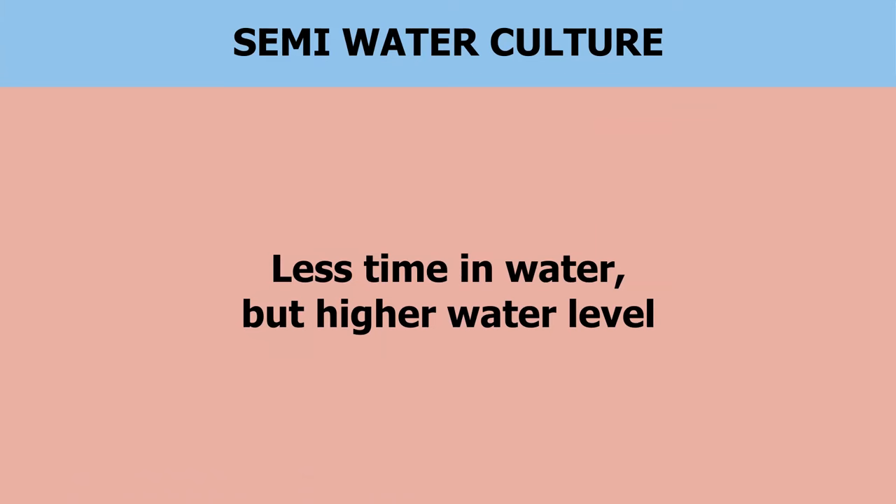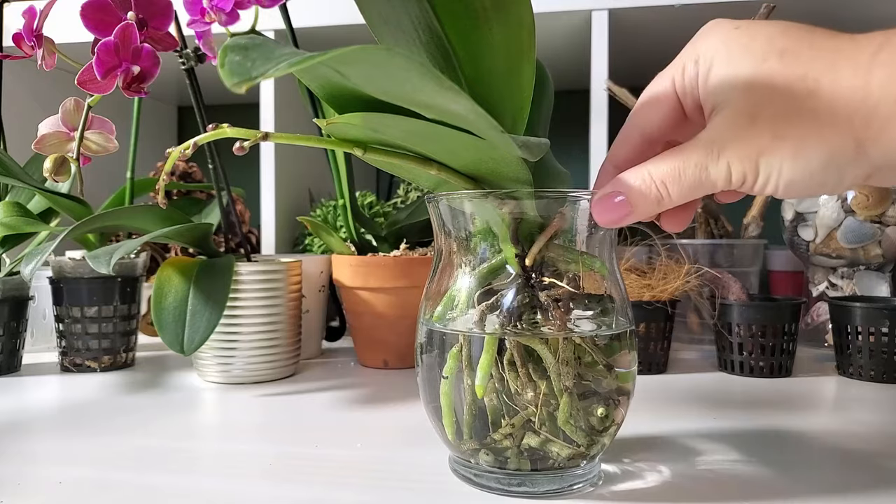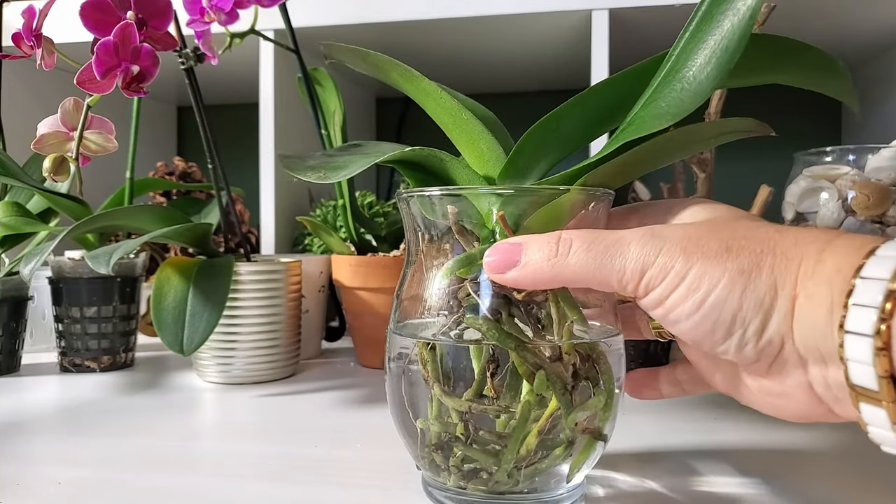For semi-water culture, you're going to fill the water up to two-thirds the height of the roots and let it sit for two days in water. After the second day, you pour that water out and let it dry for five days. These are conditions in my environment — you need to test what works in yours, because you can keep the orchid in water longer, maybe two and a half or three days, or a shorter period like a day and a half. It depends on how dry your environment is and how wide the top of your vase is. The wider the vase, the faster it's going to evaporate.